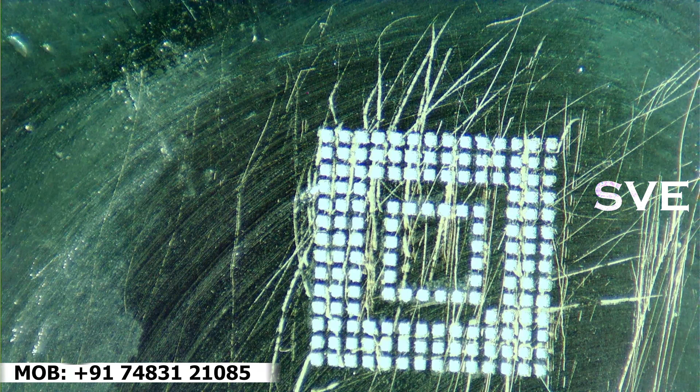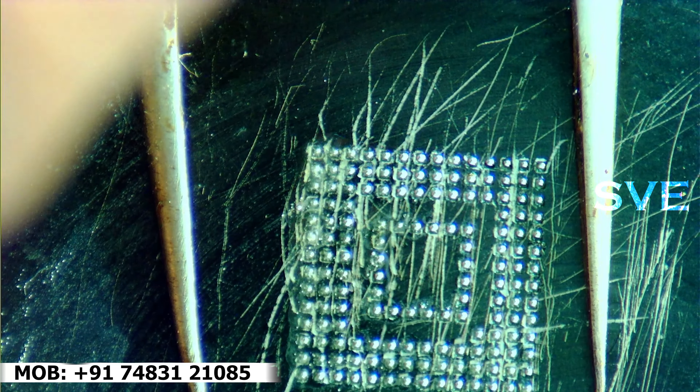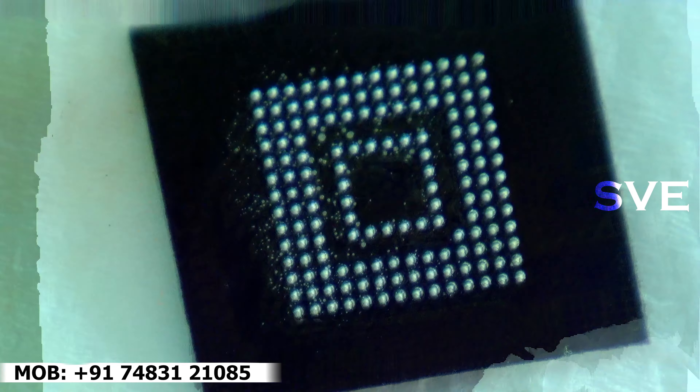After programming is completed, I am applying BGA paste to make balls on this IC. As you can see, the balls are done.